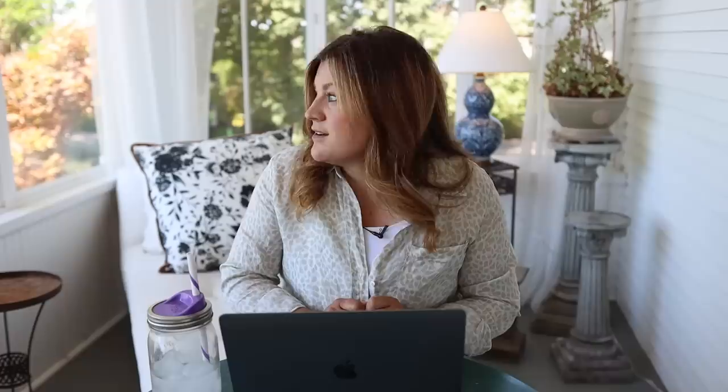Shannon asked: 'Do you guys still use the zone cleanups?' Not really. I was thinking for the cut flower garden we should probably get back into that now that the weeds are picking up, but Paul and Bethany do such an amazing job out there. I do some weeding too — I go through and do big flower bed cleanups, and every evening Benjamin and I are out deadheading and weeding. When it's really hot, we try to work where the shade is, so things go a bit out the window. Things are working pretty well at the moment.